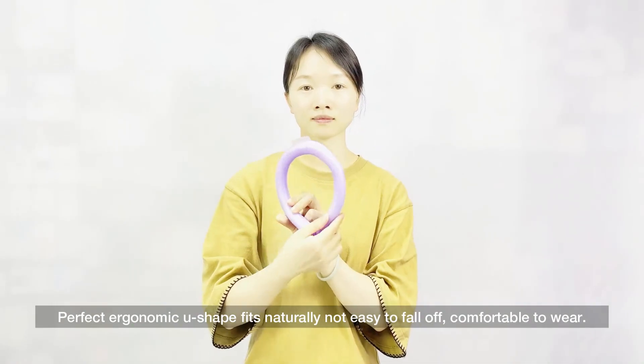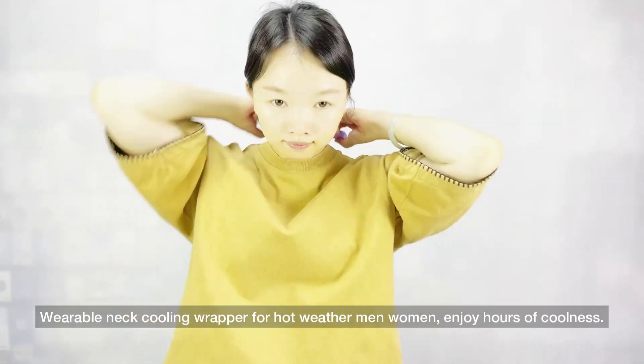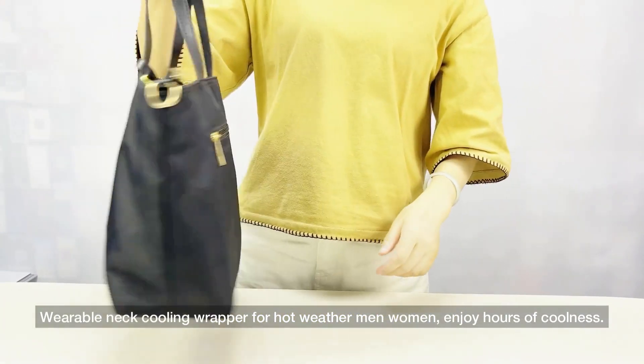Perfect ergonomic U-shape fits naturally, not easy to fall off, comfortable to wear. Wearable neck cooling wrapper for hot weather — for men and women — enjoy hours of coolness.